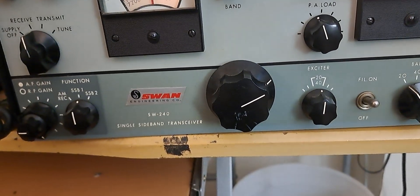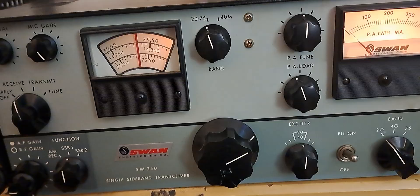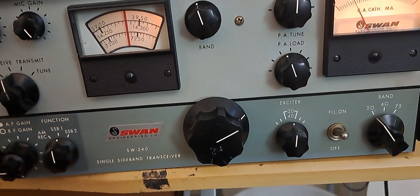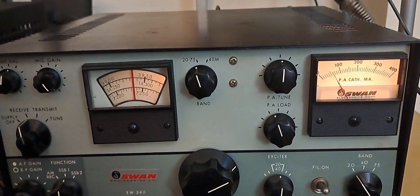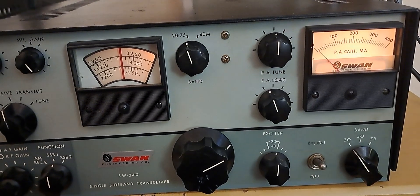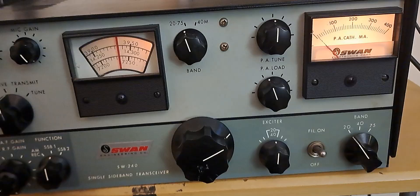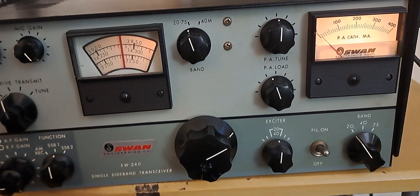K-1-O-I-K, Kilowatt-1, Oscar, India, Kilowatt. Kilowatt-1, Oscar something. Kilowatt-1, Oscar, India, Kilowatt — K-1-O-I-K. Yeah, Kilowatt-1, Oscar, India, Kilowatt. Good day, about 5 and 7, a little bit QSB, and my name is Alpha Romeo, Norway, Alpha Sugar. Back to you.